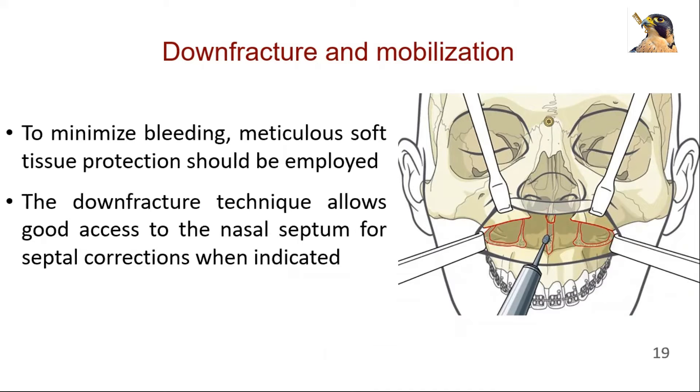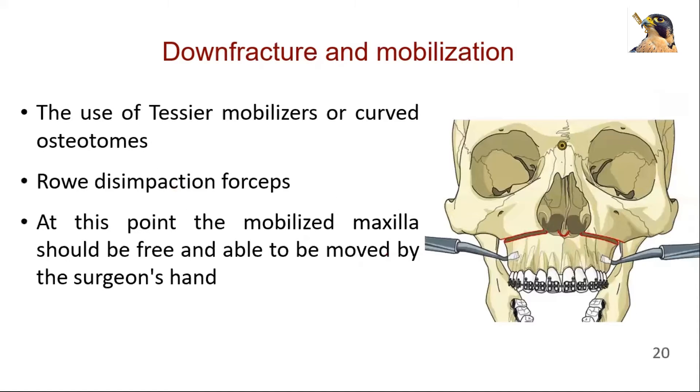To minimize bleeding when trimming bone close to the posterior maxilla, the soft tissue should be protected. The down fracture technique allows good access to the nasal septum for septal correction when indicated. It may be useful to use a Tessier mobilizer or curved osteotome, inserted behind the maxilla on each side, in order to pull the maxilla forward. Rowe disimpaction forceps can also be used for this purpose.